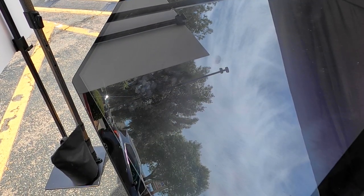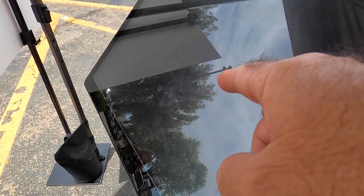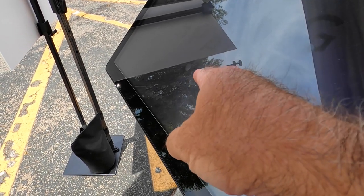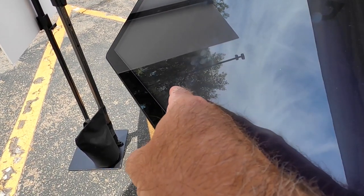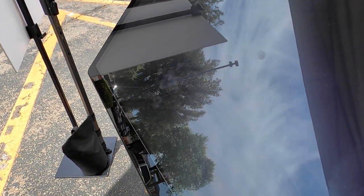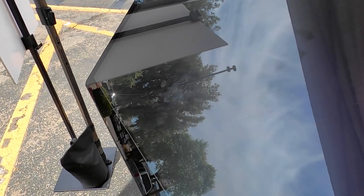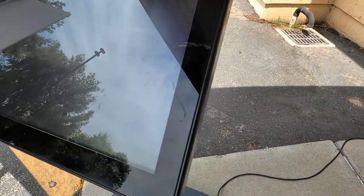I see 9 fingerprints on the kiosk — wait, counting from a different angle... at least 25 fingerprints! Holy cow, oh my gosh, from this angle there's way more!